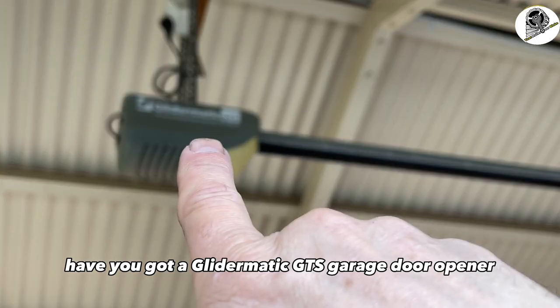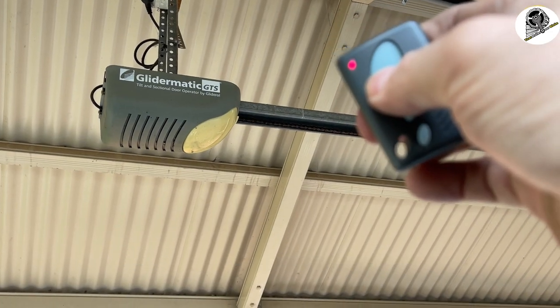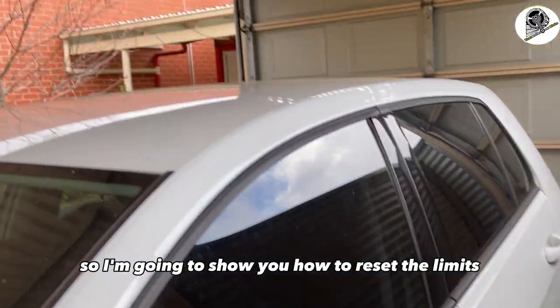Have you got a Glottamatic GTS garage door opener that's not working when you push the button — it just beeps? Well, at the moment we've got a car in the way, so I'm going to show you how to reset the limits just by using the remote control.